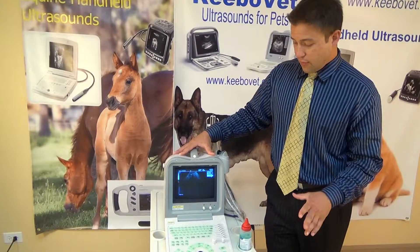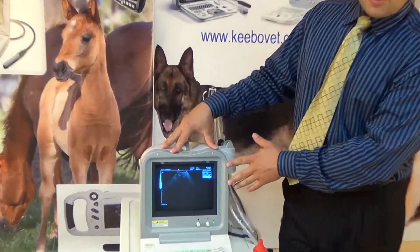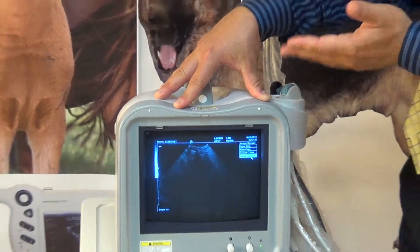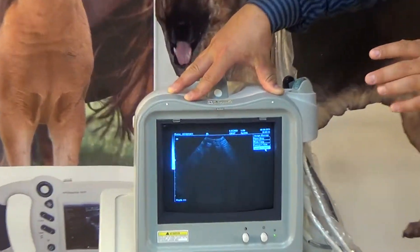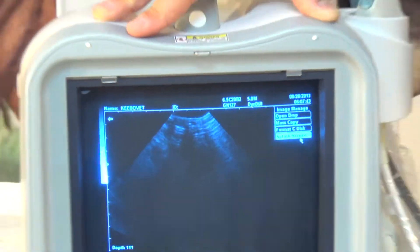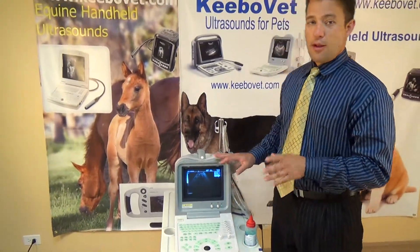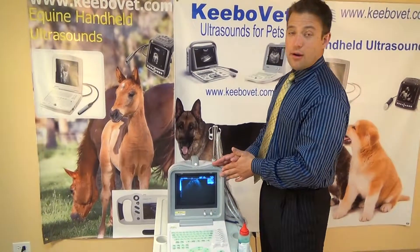Just some quick layouts of the machine — you can see we have a CRT screen, so it's updating in the way you're looking at it going up. That is only seen on a CRT monitor when it's video recorded, but in person you will not see that, so don't think the image quality is poor. That's just how all CRT monitors record.